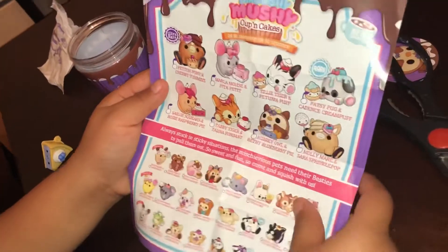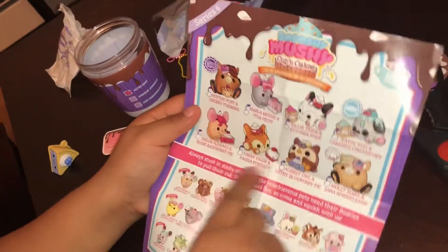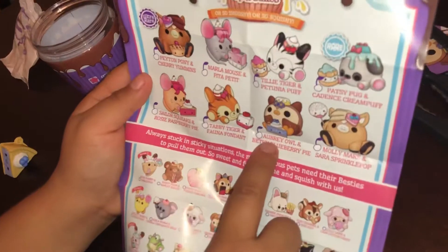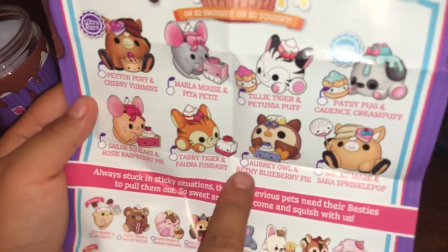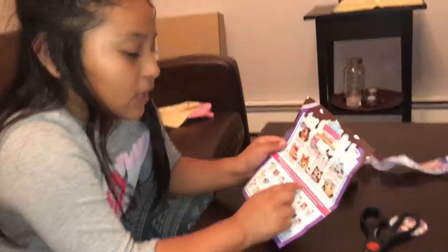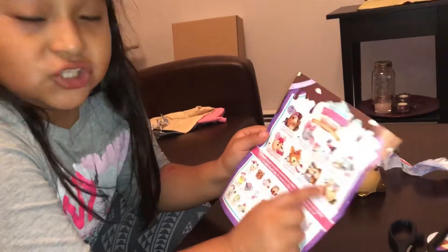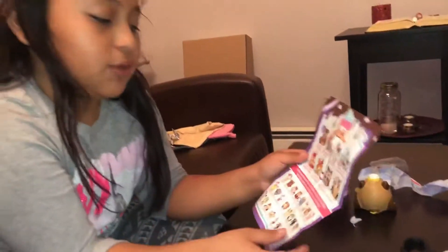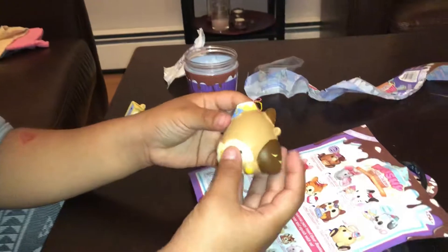In the back of it, here is every character you can get. So we got this one — we got a blueberry owl — and Bethy Blueberry Pie. It comes with a little cherry sign and you can check it off to see which ones you get.